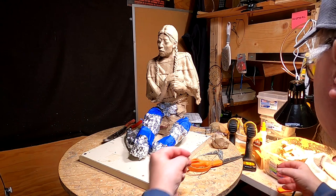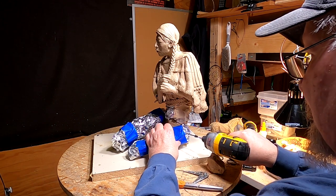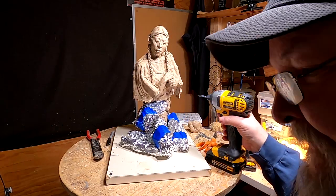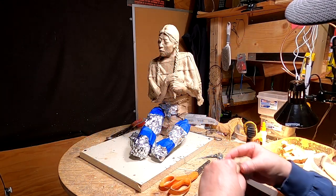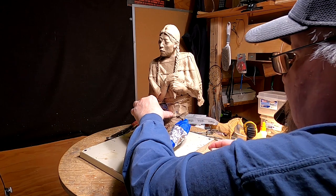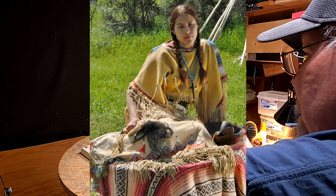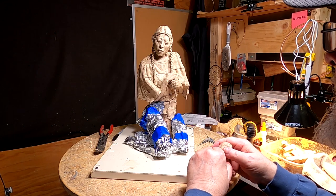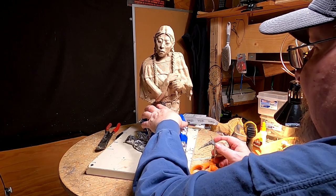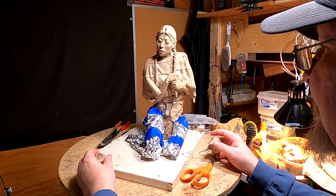I'm going to run a couple of screws into the clay to anchor the leg where it is. I'm going to continue adding clay to her body. I lowered her down just a little bit more to match the photograph I've got of her - the photograph of the model. I'm going to probably raise the elbow of this arm quite a bit. I've got to redo that hand - it doesn't quite fit her proportions.